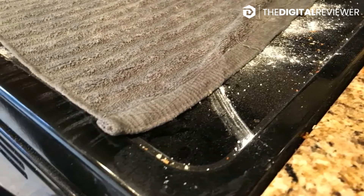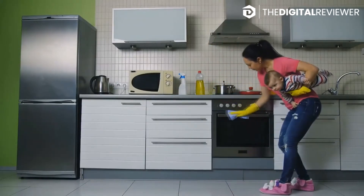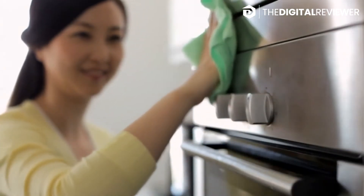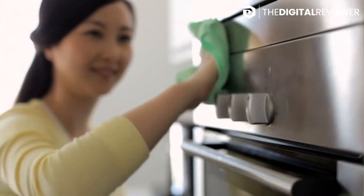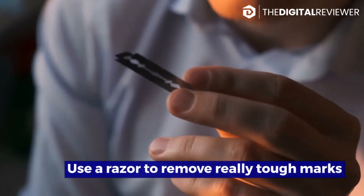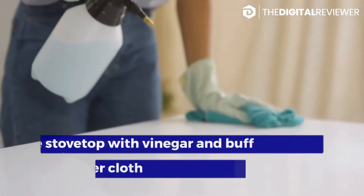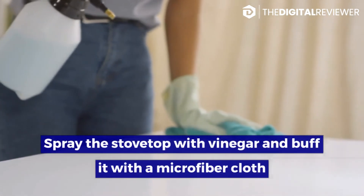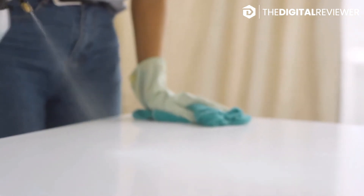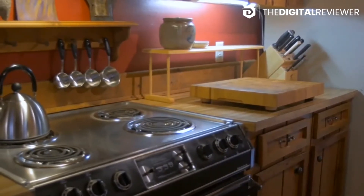Buff the stovetop with the dish towel to remove burns, stains, and crud. Start wiping away the baking soda with the damp kitchen towel, paying particular attention to burn marks and deeply soiled areas. Use a razor to remove really tough marks if they aren't coming loose from a deep cleaning. Finally, spray the stovetop with vinegar and buff it with a microfiber cloth for a clean finish.